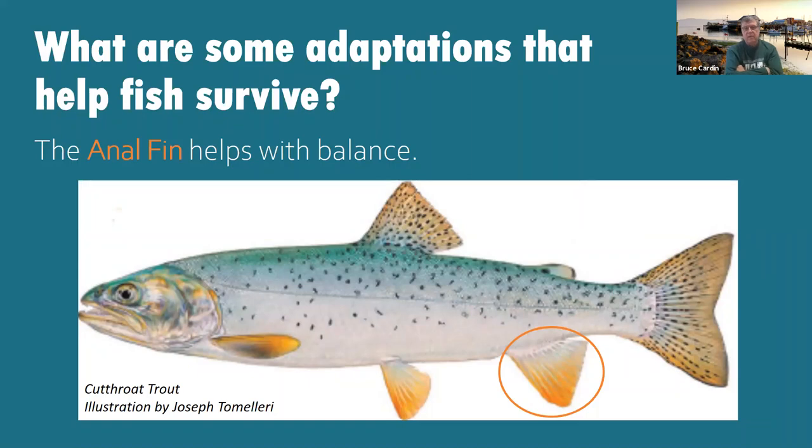The next one is called the anal fin. It helps with balance and is found on the back underside of the fish. Write in 'anal fin' and the word 'balance' and you'll be in great shape.